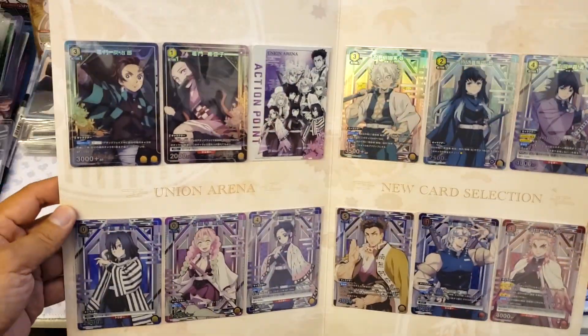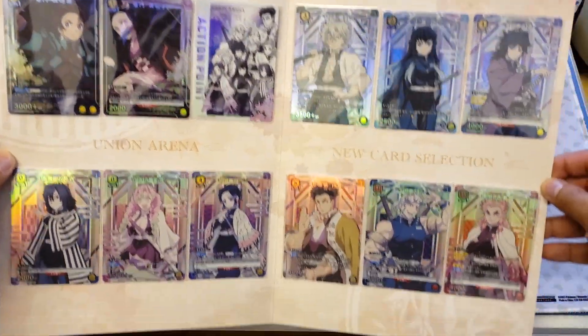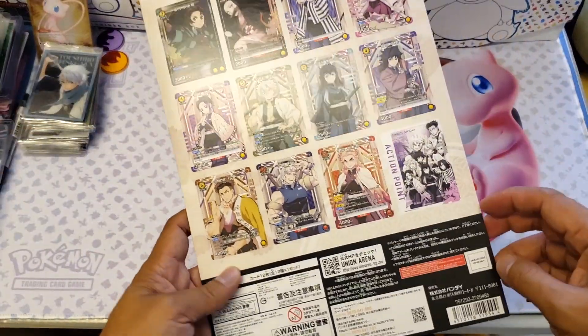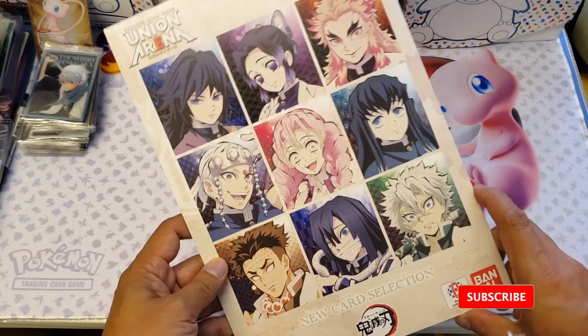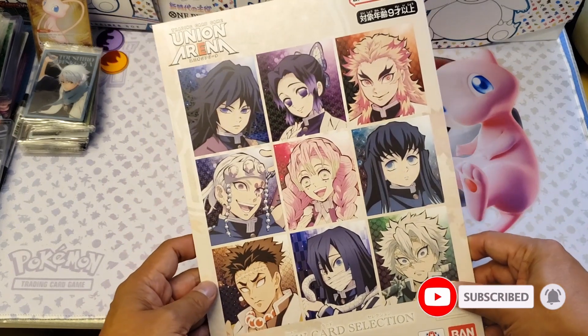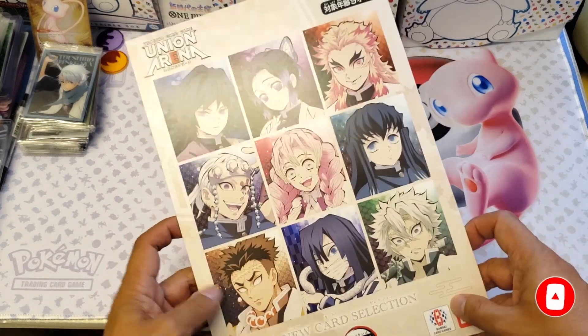I think it's good if you are a Demon Slayer fan. So let me know what you think of this product review of this new card selection. Give it a like, comment, and subscribe, and see you in my next product review of anime cards.